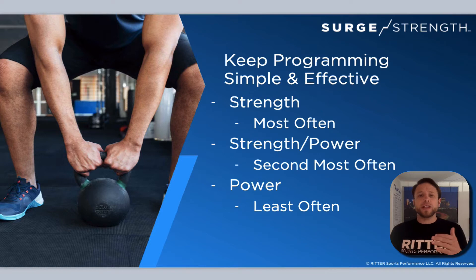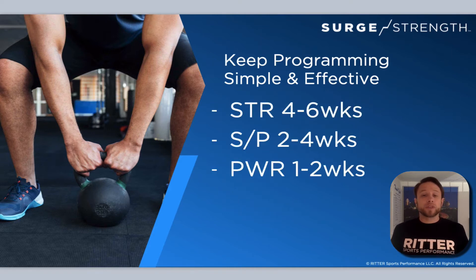If we break these down further, the strength phase should be what athletes are in most often, strength-power second most, and then power least often. In terms of what that looks like, let's say we were programming for eight weeks: strength phases last four to six weeks, strength-power two to four weeks, and power one to two weeks.